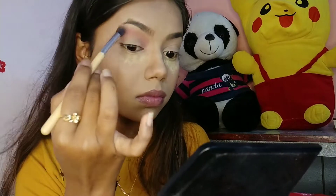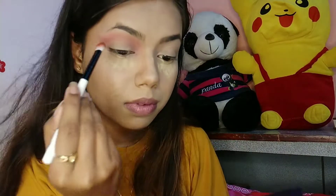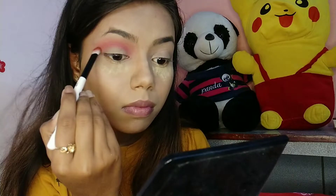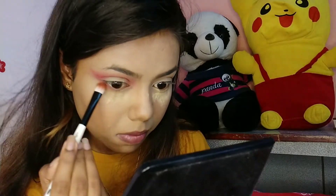I'm also creating a V-shape on the outer corners of the eyes and blending it. Next I'm taking a darker pink shade on a flat shader brush, applying it directly on the crease and blending it so that a perfect crease definition is created. I'm creating a V-shape on the outer corners again and also depositing some color on my lower lash line.